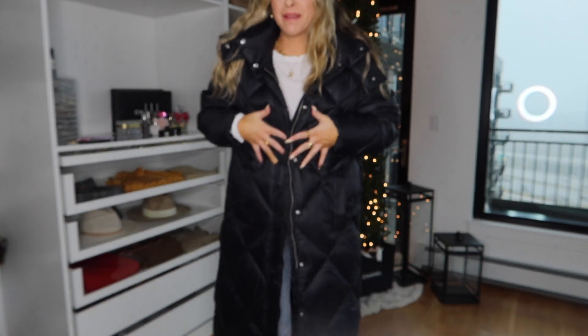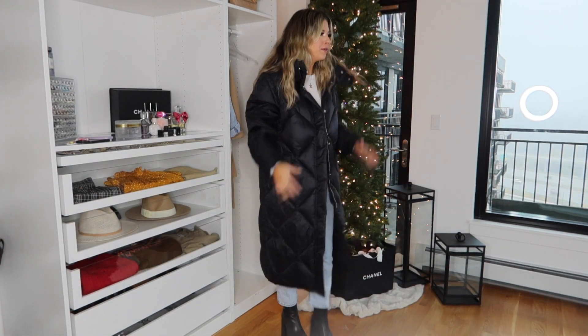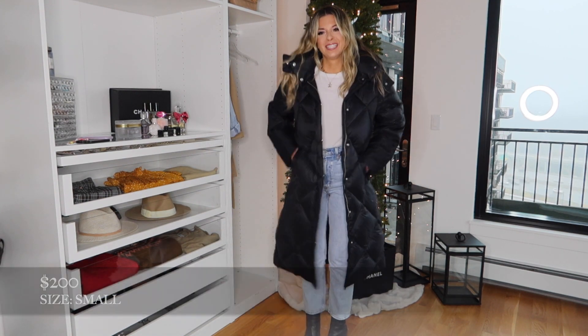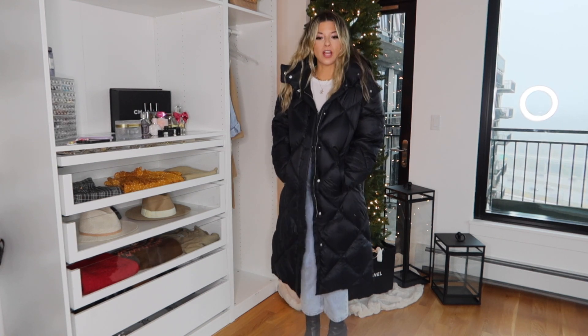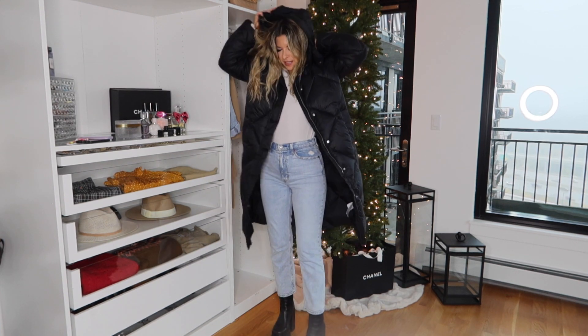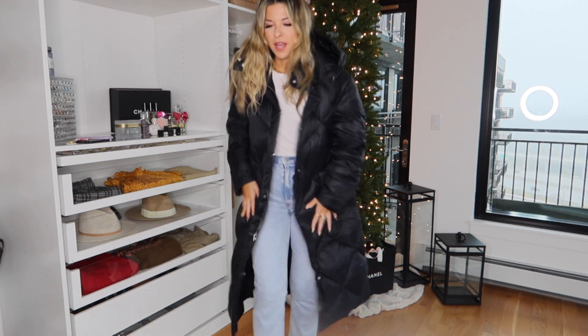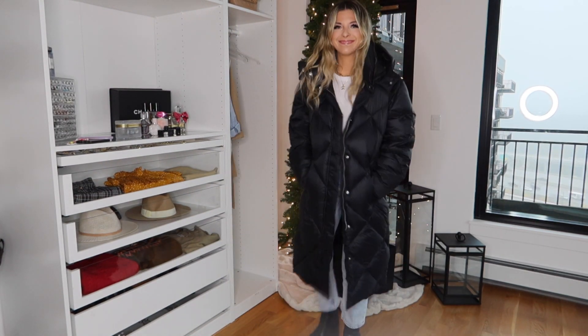Okay, this is a big puff coat. It wouldn't be a coat roundup if we didn't have a big puff coat. It doesn't give you a ton of shape, but I always think these are so cute. It's got pockets with soft material on the inside. It has a hood, which you can unzip and remove. It comes in a couple of different colors and it is very warm — I don't want to take it off.